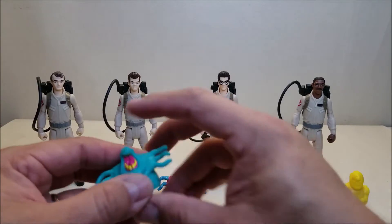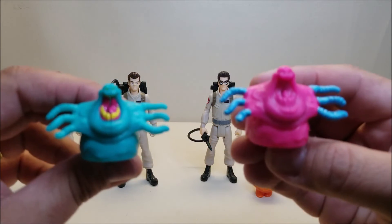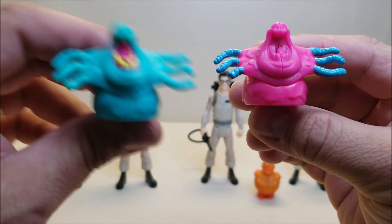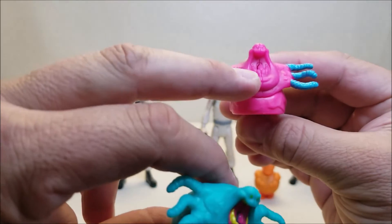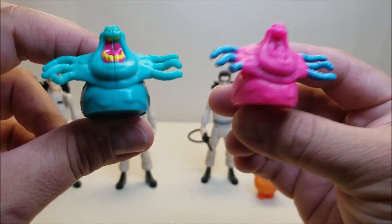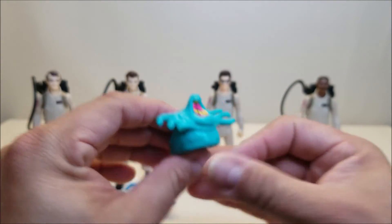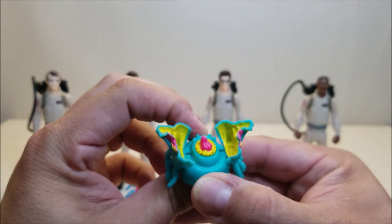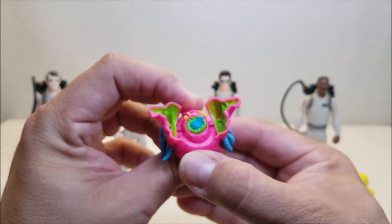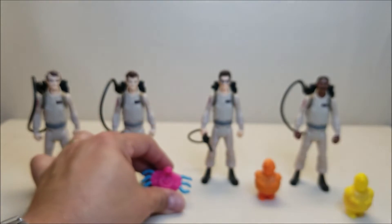Here are the ghosts that come with Pete and Ray — you can see they're the same sculpt just painted differently. I like the paint on the blue one better because they actually painted the mouth and the teeth. The one that came with Ray is just completely unpainted. This blue one even has painted eyes, while the other is completely undetailed — that's really not cool. The Fright Features are honestly kind of underwhelming. There's a little button you push down and it opens up, revealing a little tongue inside that just spins around, then you close it right back up again.